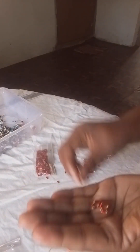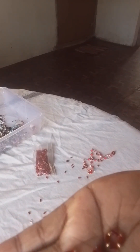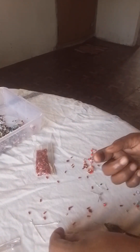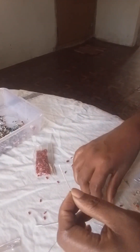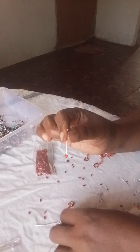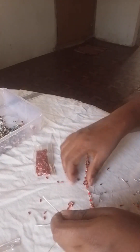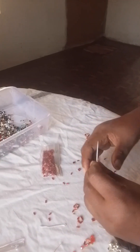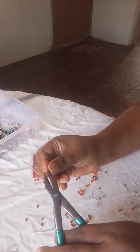I will show you how to do it. We are going to do it first. We are going to cut it and cut it and cut it. We will cut it, then cut it. We will cut it. Let's make that carefully. Use that and contour.